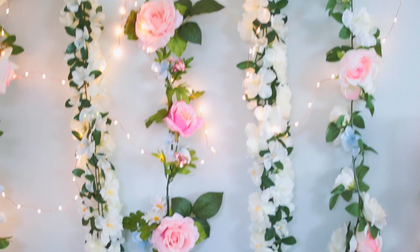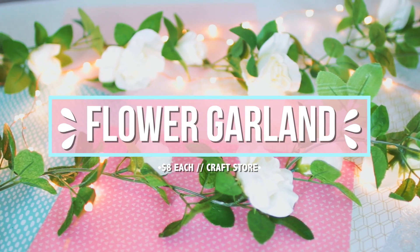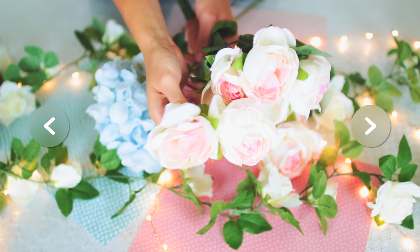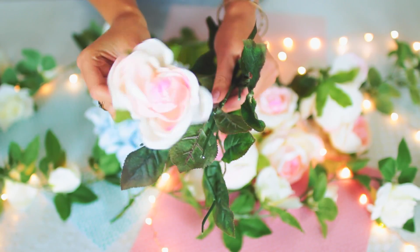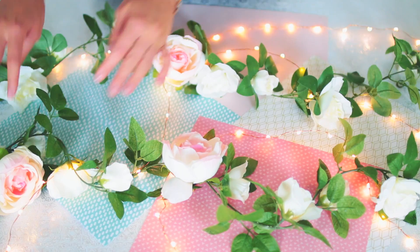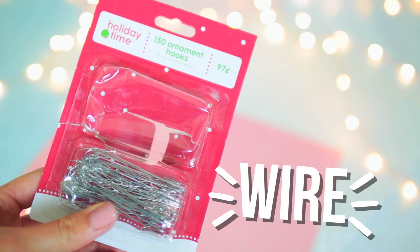For DIY number two I'm going to show you how I made this flower hanging ball, and it actually turned out so much better than I thought it would. I got this flower garland at the craft store and it was 50% off — each garland was eight dollars instead of sixteen. In the long run I could not even make this garland for eight dollars by buying fake flowers individually, so this was a much easier and more affordable route. Definitely check out your craft store because they'll probably have sales, and you can also use coupons to save money.